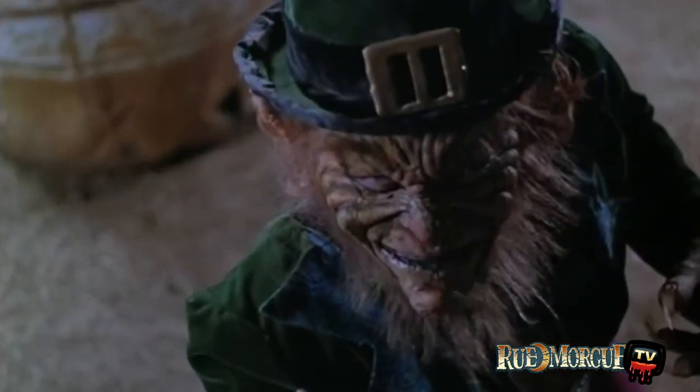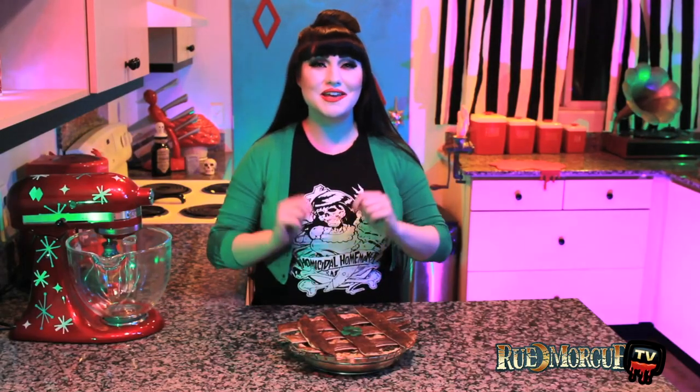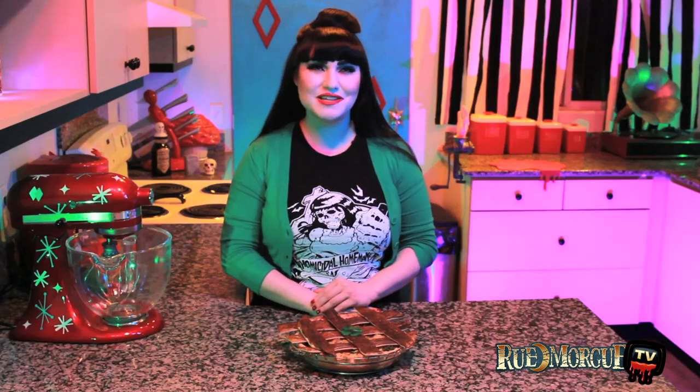Is that me gold? What the hell are you? I'm a leprechaun, me dear. Learn how to make this cursed clover crate quiche inspired by the film on this episode of Rue Morgue TV.